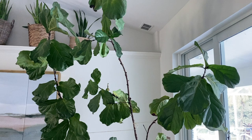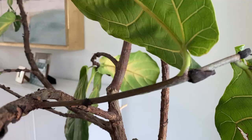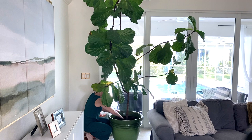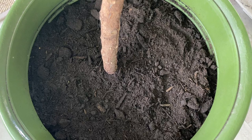We'll start with Figgy. She's a 10-year-old fiddle leaf fig tree and brings so much happiness to this space. She's lost quite a few leaves over the last few months, which concerned me, but now I'm seeing new branches form. Maybe we'll add some fresh soil and a little fertilizer today, although it's probably a little late in the season for that. I read that spring is the time to fertilize, but she seems like she needs a little help.